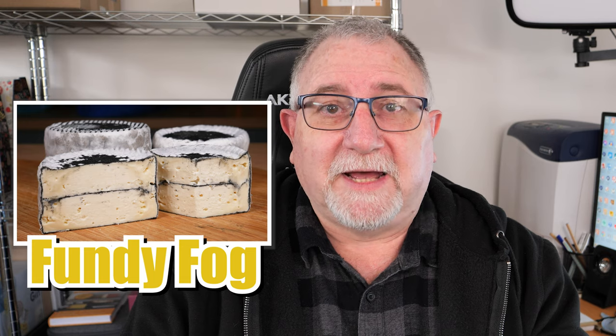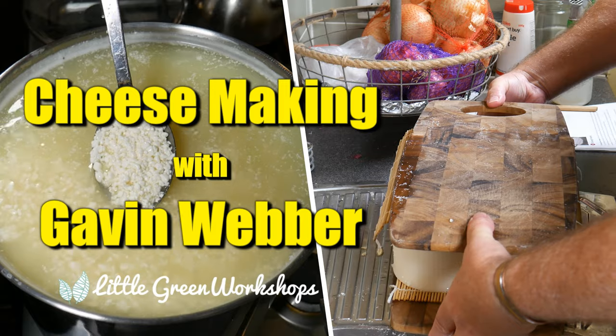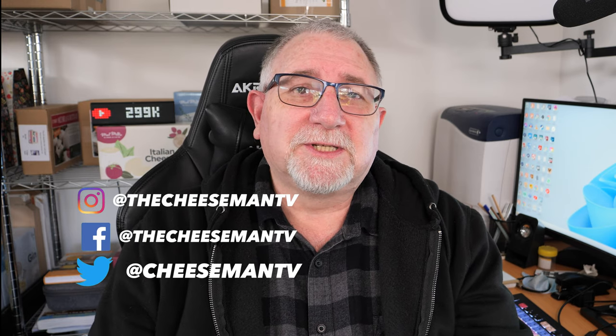G'day Curd Nerds, welcome back. Today we're going to be making a new cheese called Fundy Fog. Fundy Fog is a twist on Humboldt Fog, which is a Californian goat's cheese that has an ash line down the middle. This cheese also has an ash line down the middle, but it is a cow's milk cheese. We don't know if the flavor is the same as Humboldt Fog, but it looks the same, and we've taken all measures necessary to make it taste a little bit goatey. When I say we, I mean the author of the recipe, who is Patricia Gauci. Thank you, Patricia, for sending the recipe to me after having invented this cheese.